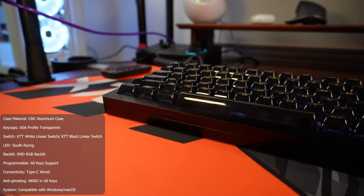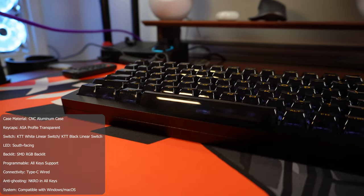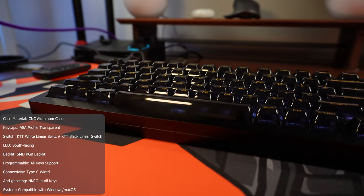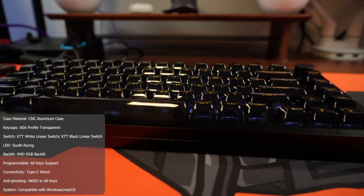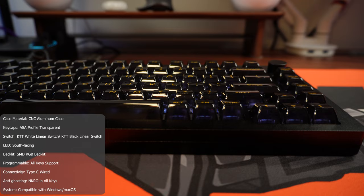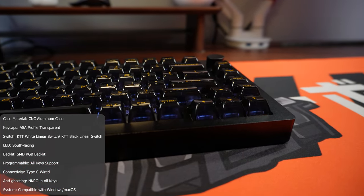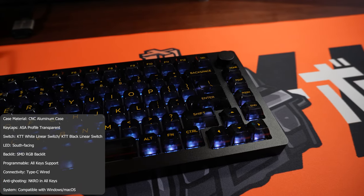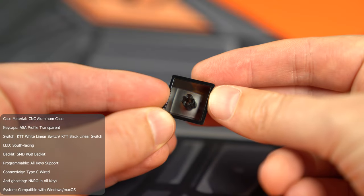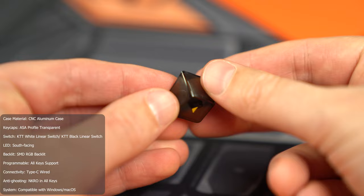It is extremely well built. It weighs 1.9 kilograms — it's an absolute tank. It's got a CNC milled aluminum case for the bottom and the top, so that thing can honestly be used as a weapon if you wanted to. In terms of the keys, it's got 82 keys. It's a gasket mount situation, with gasket mounts on the key switches made out of silicon, and the keycaps are pre-installed. The ones I've got here are ASA transparent keycaps and the switches are KTT black linear switches.